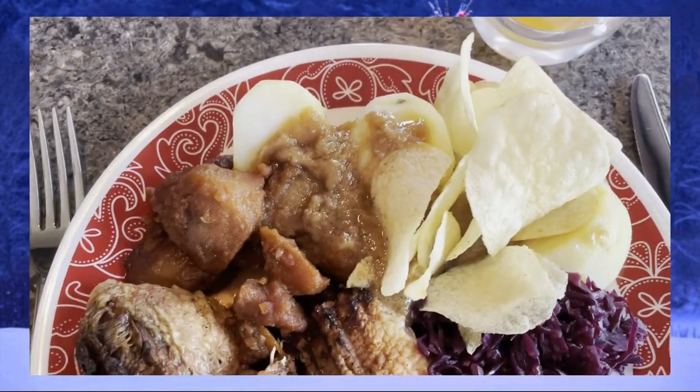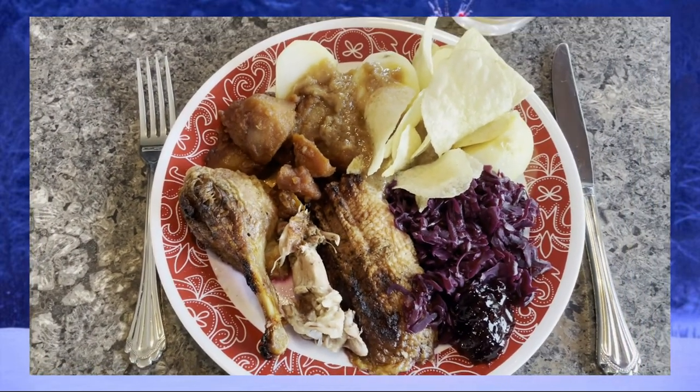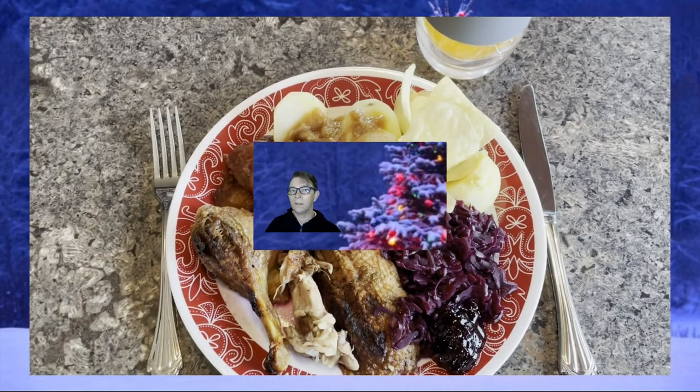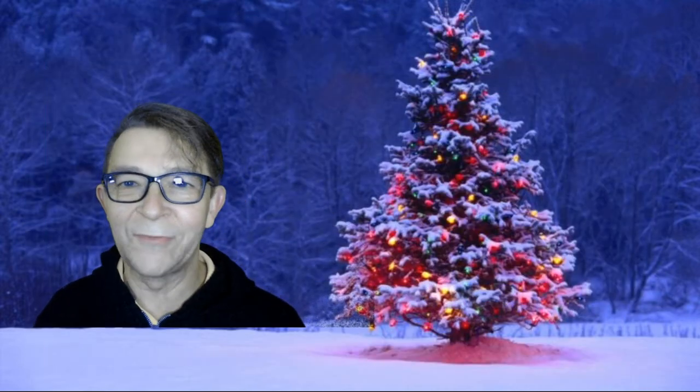And then some salty potato chips. So that's a typical Danish Christmas meal. I really hope you enjoyed seeing this Christmas meal from Denmark. If you did, please help this channel by clicking the like and subscribe button — that's really important to grow the channel. Thank you for watching.